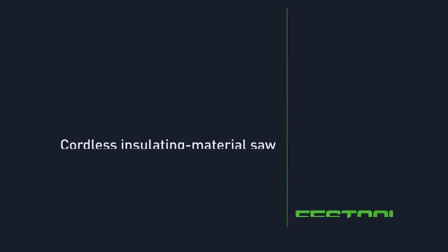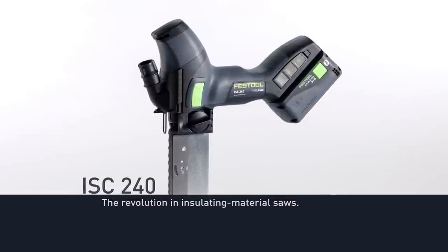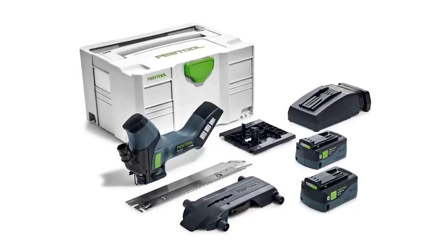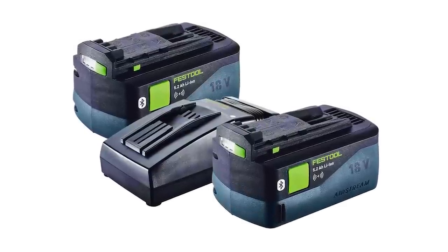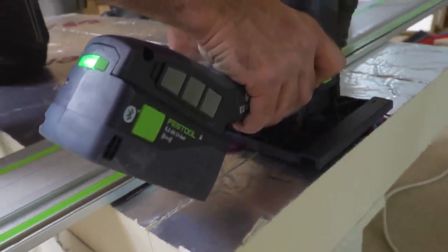This is the ISC 240 and it's an 18 volt tool. I do have 18 volt Festool batteries but because some of them were getting a bit tired, I thought this was a good opportunity to buy the full kit. It comes with two of the new generation batteries and another charger. You can buy these bare, but I thought I'd go for the full kit because I can use these batteries in my other tools.